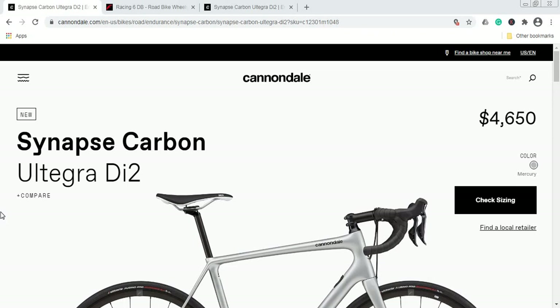First things first — who is this bike for? The Cannondale Synapse platform is all about endurance, comfort, and long days in the saddle. It's an absolute legend when it comes to endurance road bikes, and the Cannondale Synapse has been on the market for a long, long time.